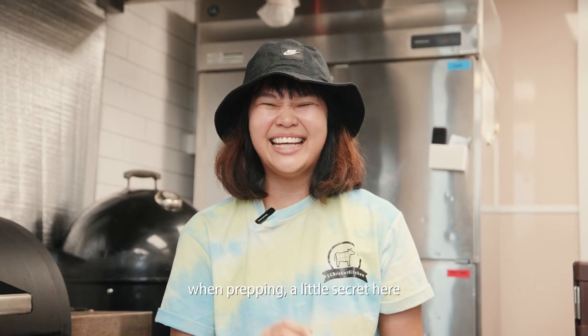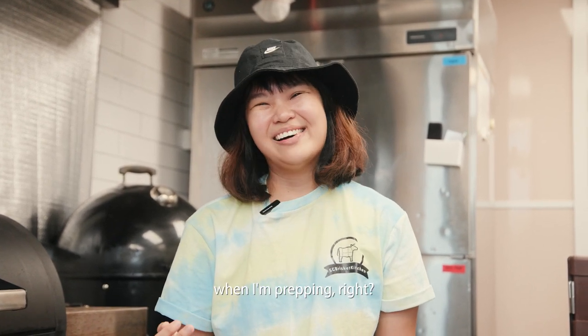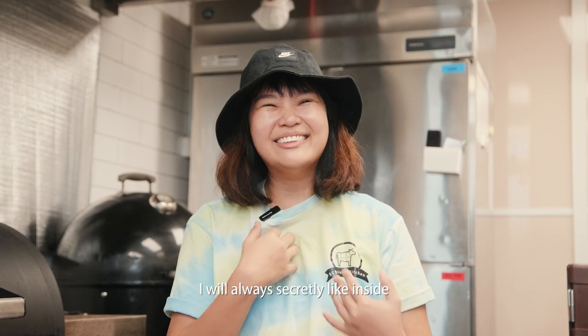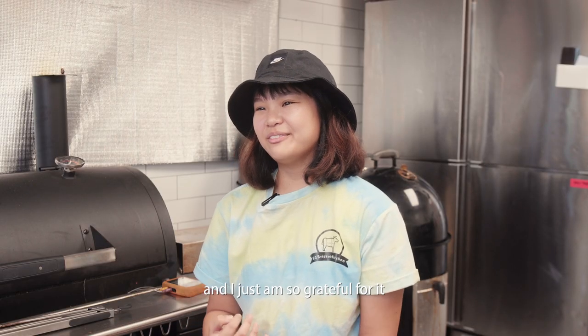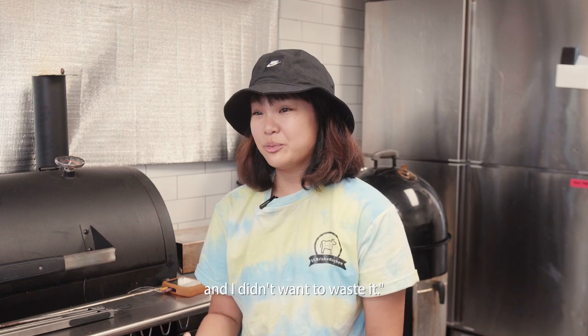Okay, so when prepping — a little secret here — when prepping, I will always secretly, like inside, just thank the meats. Like, wow, you guys are beautiful, like gorgeous pieces of meat, and I'm just so grateful for it and I didn't want to waste it.